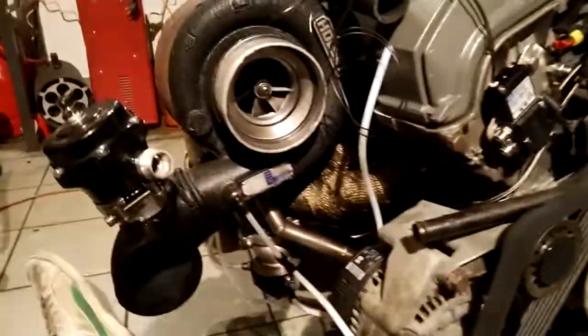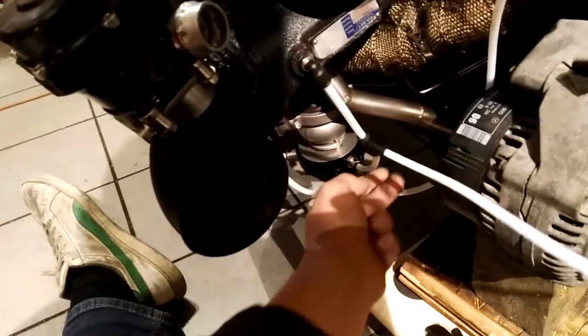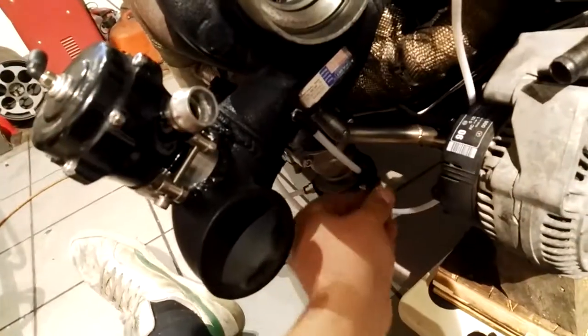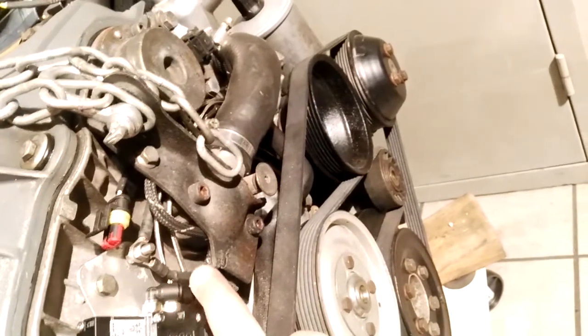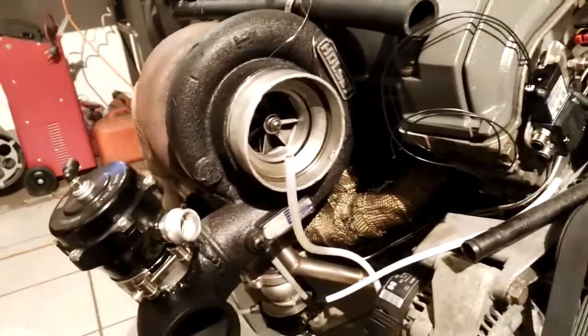How this was connected before: the boost source from the turbo goes to the bottom port of the wastegate, which is then connected to the other wastegate. There was a T-fitting which was mounted into the old solenoid, and from there the output was taken and put to a hose connected to the top port of the wastegate — and that top port is connected to the other wastegate as well.